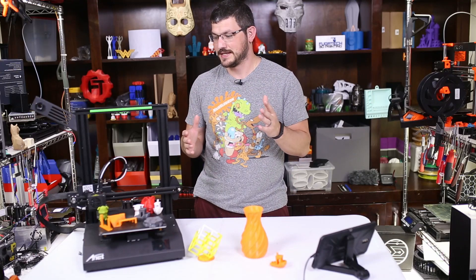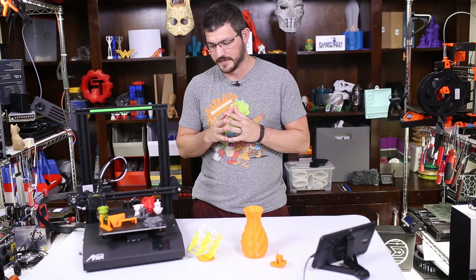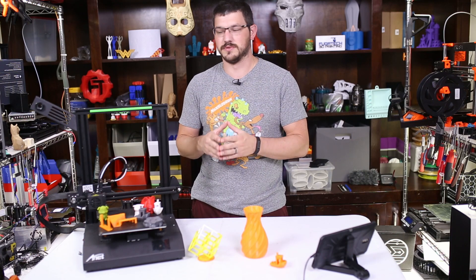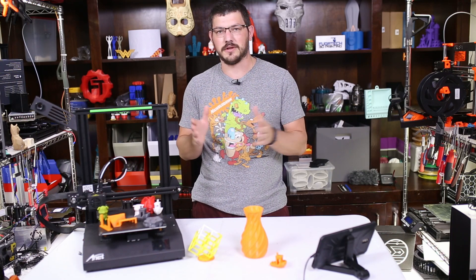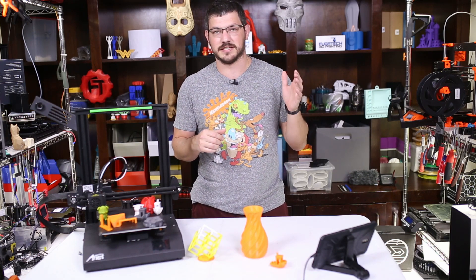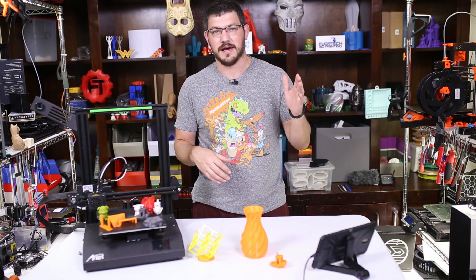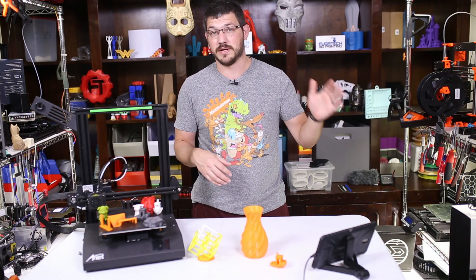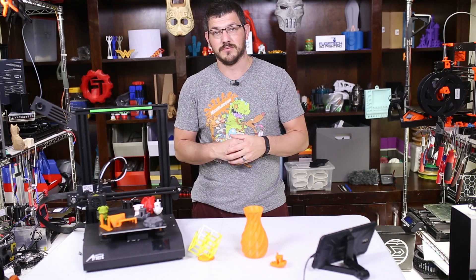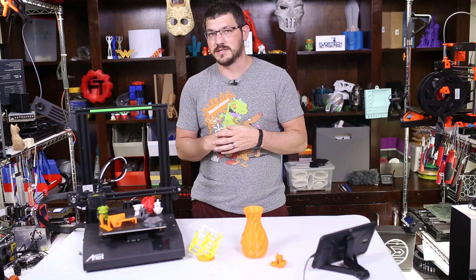Welcome back guys. Yes, the Anet ET4 — finally I do my review of it because I am a slacker. But yeah, this was quite the saga of a printer to use. The TLDR is a big letdown from Anet after having such huge success — at least to me — with the Anet A8 Plus, which is just a phenomenal machine and has since become Ultra Magnus, a very sweet custom build upgrade. But the Anet ET4 really, really does fall short.